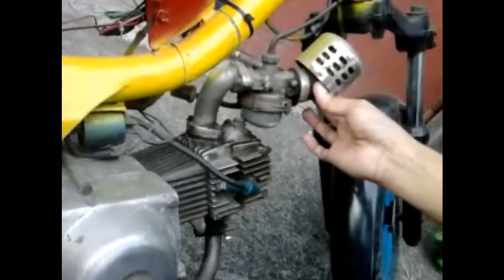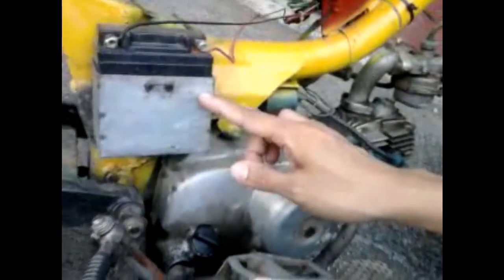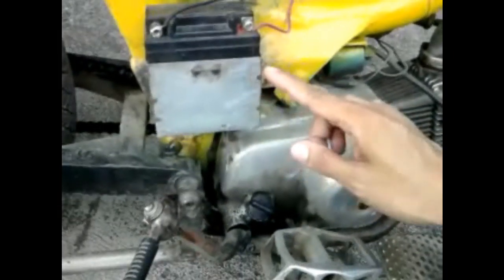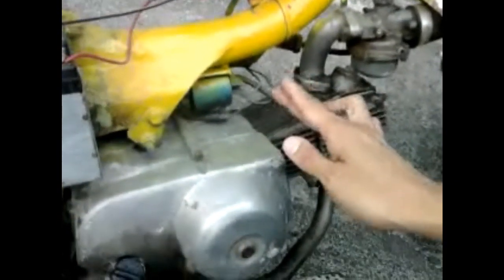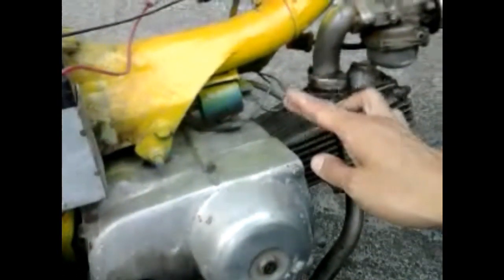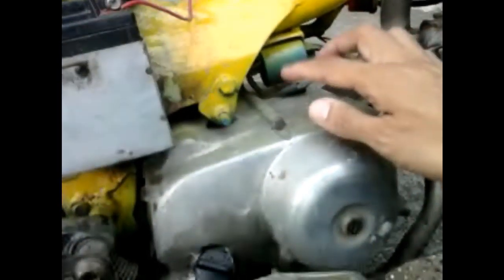So this is not a normal HHO setup. Normally you get the power from a 12-volt source, but in our case we're going to get the power directly from the alternator and put in a secondary ignition coil.